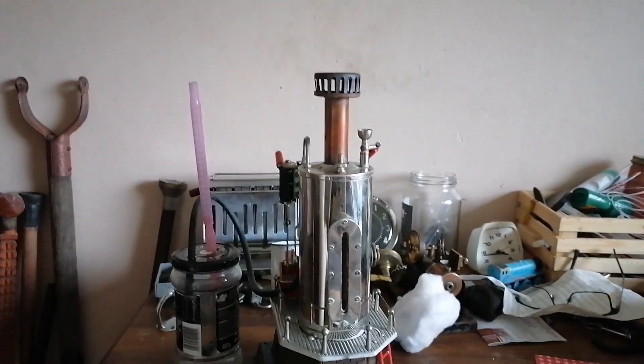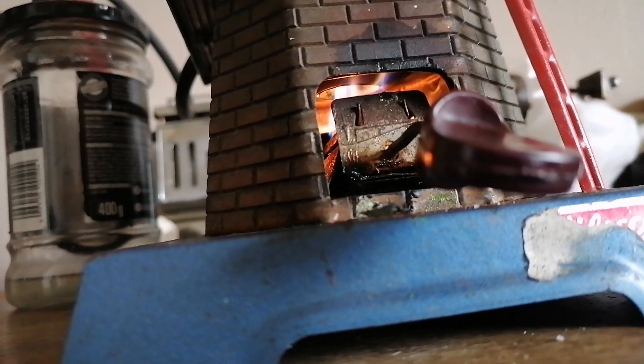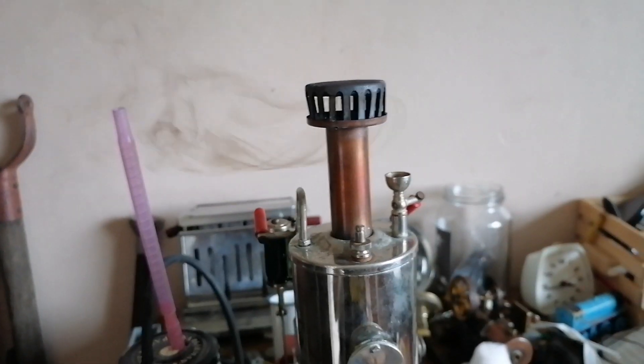This was a bad idea to do it in my room. There's not enough oxygen going in there to burn. Mmm, smoke.